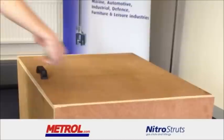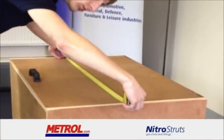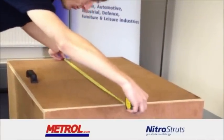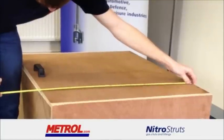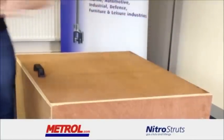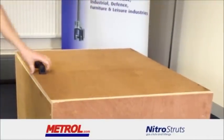Step 2. Dimensions of the box are taken so that a tailored design service can be made. The standard measurements are the box length and width, followed by the lid thickness.